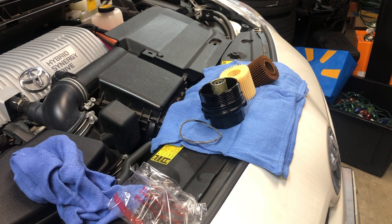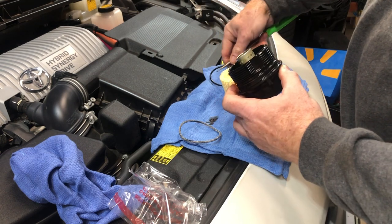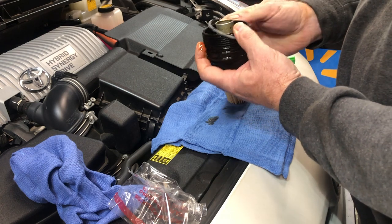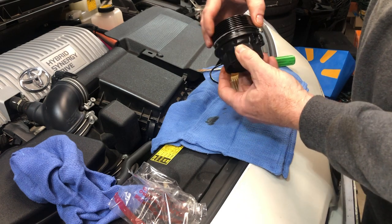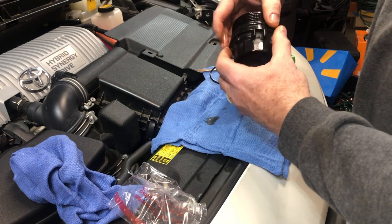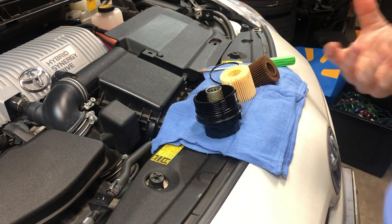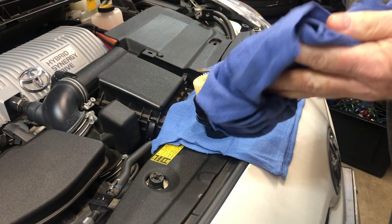Go ahead and pop this out. The old o-ring is right here — just pop that off and take our new one, then roll it down into the wider groove right below the threads. With my hands that are a bit oily, I'll spread some oil over the o-ring so that when it seats up it's not dry and doesn't bind. Then take the new filter, put it on there, and you're ready to go.